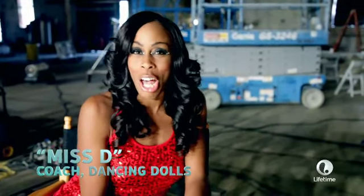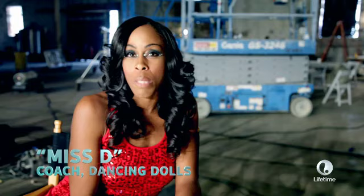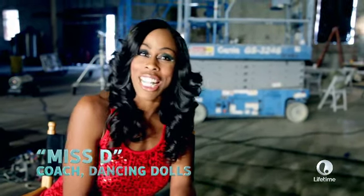My name is Diana Williams. Kids call me Miss D. I am the sponsor and choreographer for the Dancing Dolls dance team in Jackson, Mississippi. I'm going to define a few dance terms for you, so pay attention, OK?